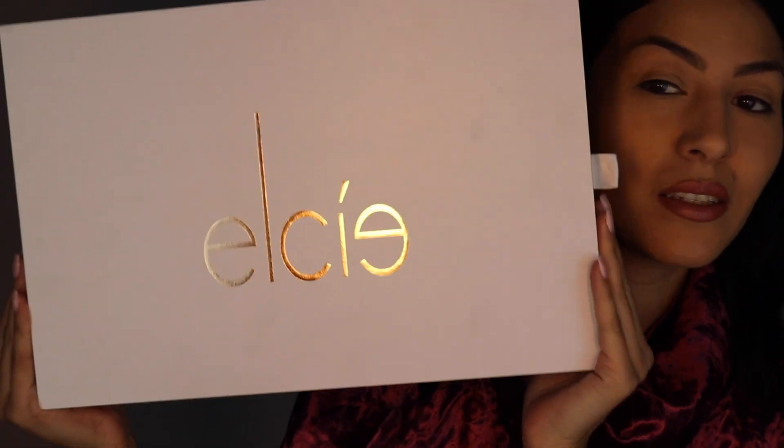Hey guys, welcome back to my channel! Yes, I dyed my hair - new hair, who this? Just kidding. So today I'm going to be showing you guys a little first impressions unboxing of the LC cosmetics brush collection. I'm going to be showing you guys a full face tutorial on how to use the brushes, what they're for, and different ways to use each brush. If you would like to see what these brushes are all about, keep on watching.